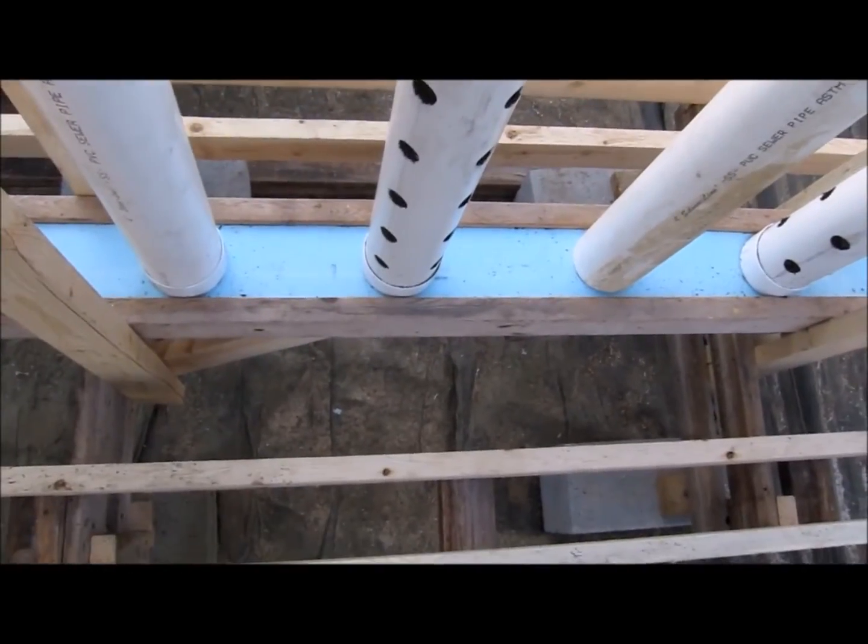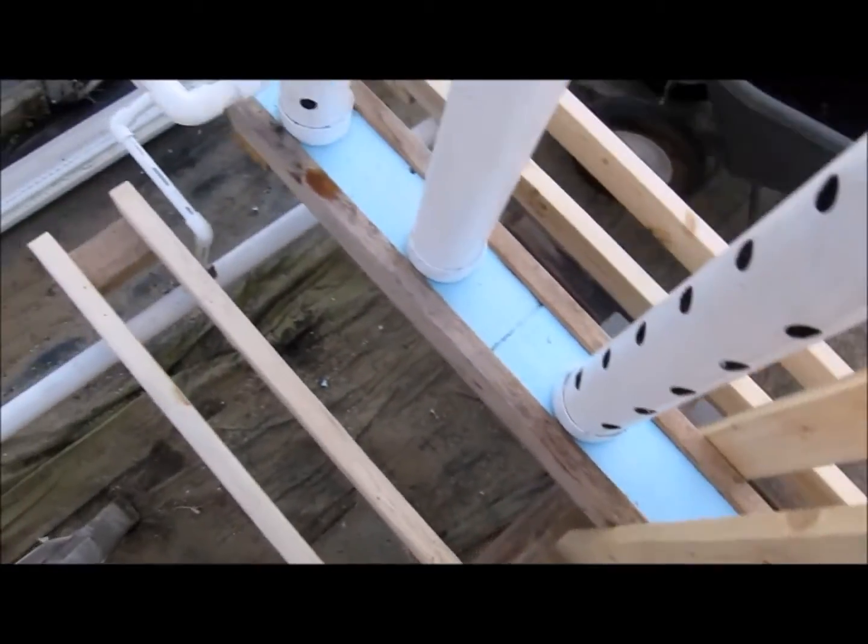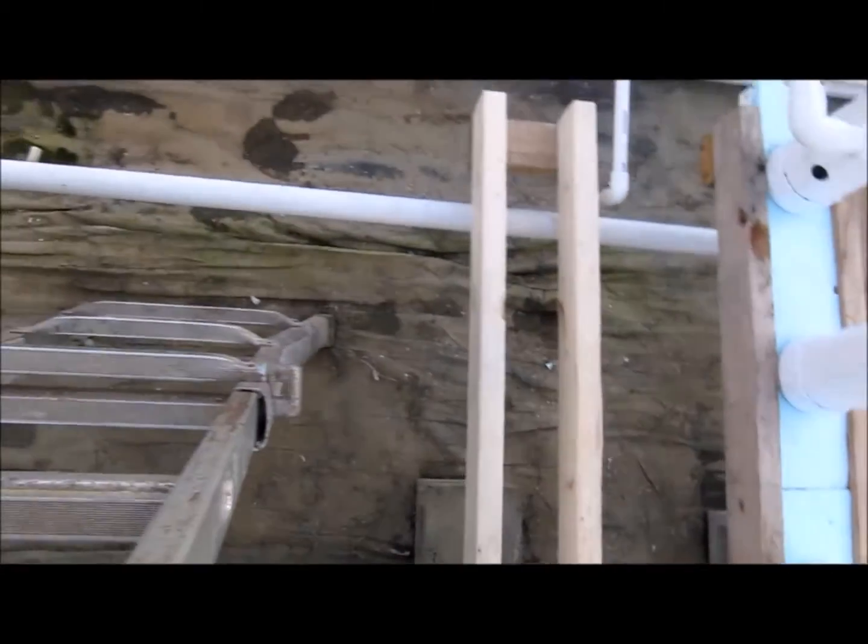It'll drip through the entire platform, accumulate in the bottom, and return back to the drain and the nutrient tank.